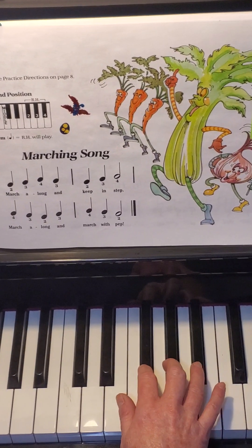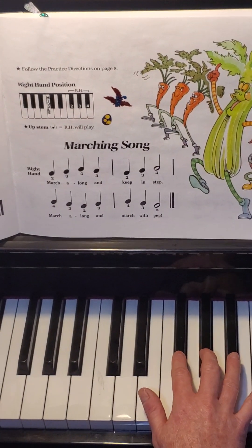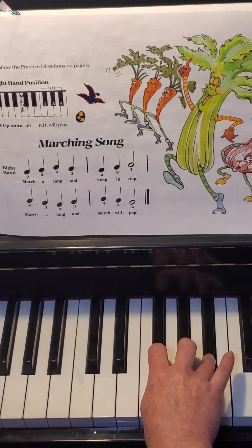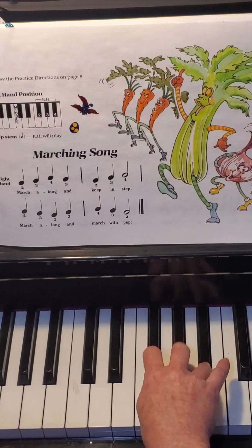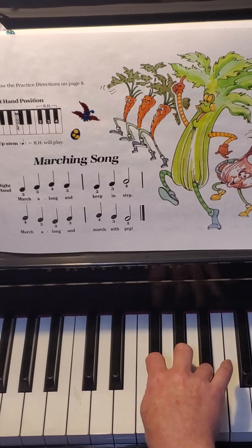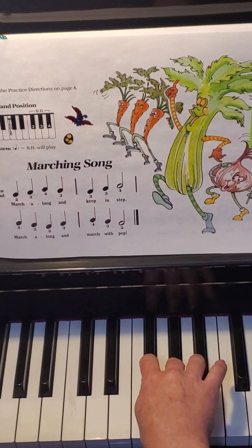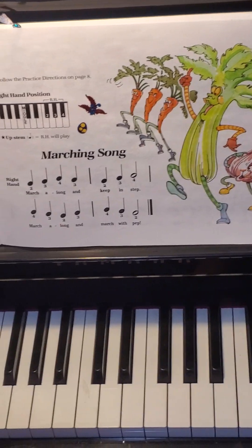Now let's see if we can do it without me saying the names of your fingers. We'll try the whole song. Nice job.